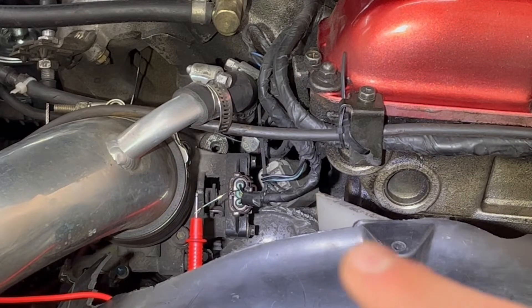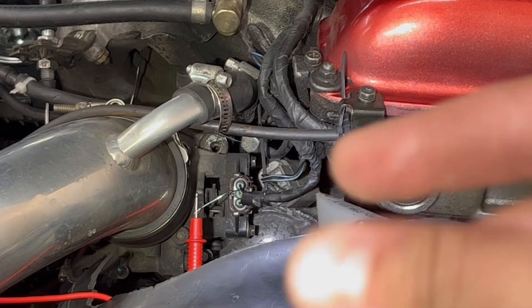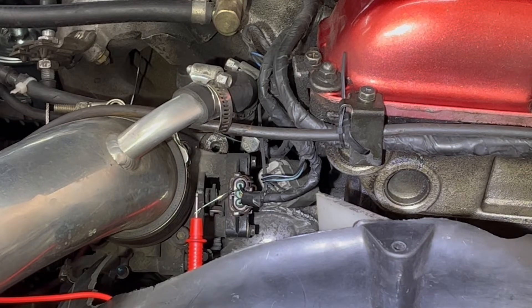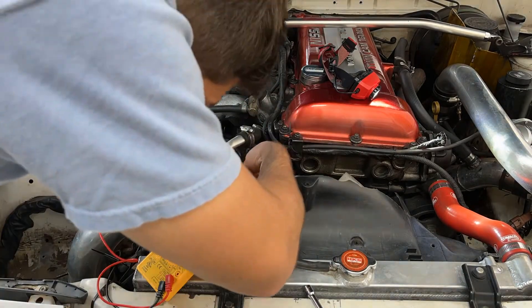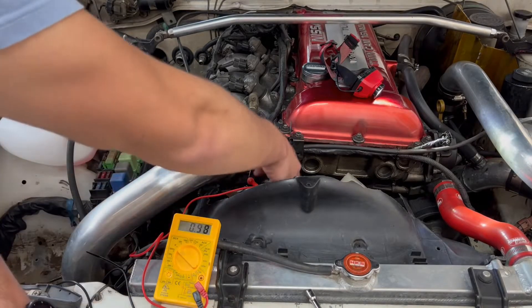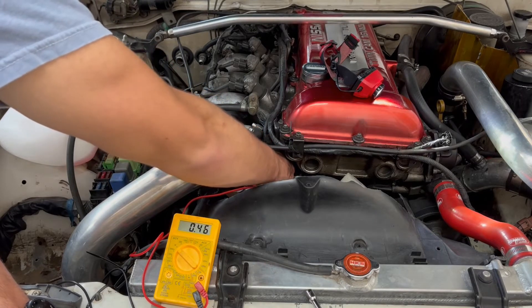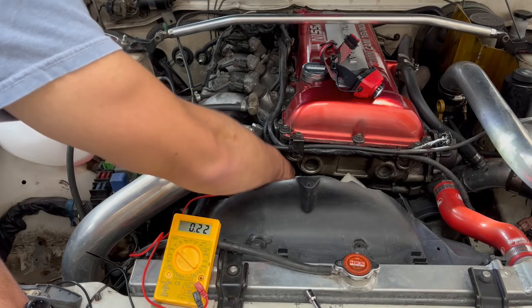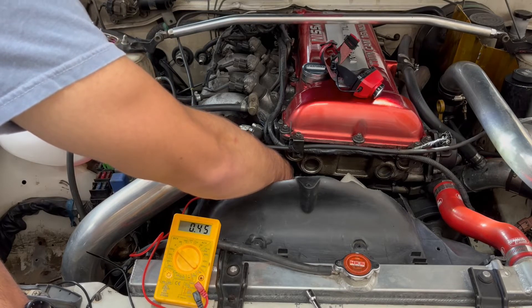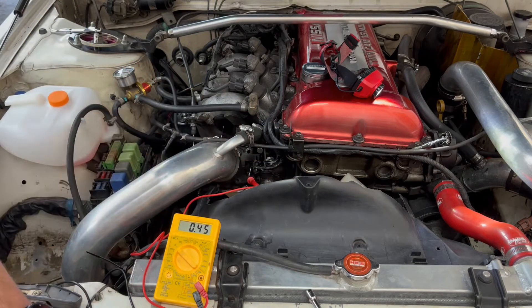To adjust the throttle position sensor, you loosen up these two bolts here — they're seven millimeters. Then we can spin the sensor itself. I'm not sure if it's clockwise or counterclockwise yet, but until our voltmeter reads 0.45 volts. Then we'll tighten them down, recheck, make sure it's still 0.45. So we got it grounded — you can see it's reading 0.49, 0.5. It's loose. If I turn it clockwise, you can see it goes down, and counterclockwise it comes back up. So we're just going to rotate a tiny bit clockwise — 0.45. We'll tighten it down right here without moving it too much and double check afterwards.